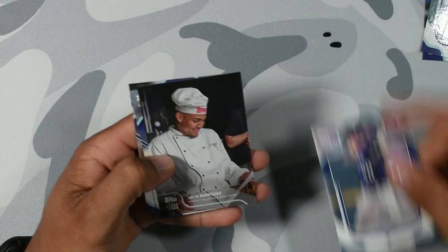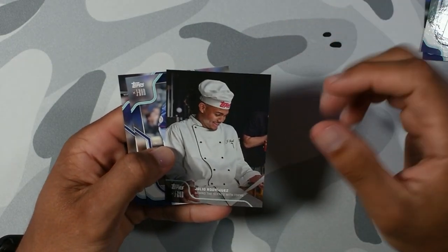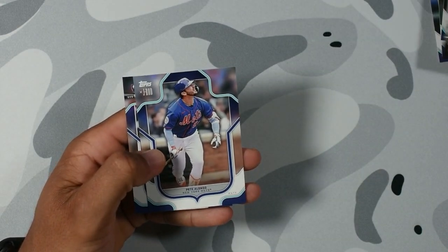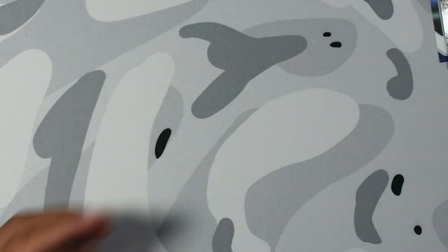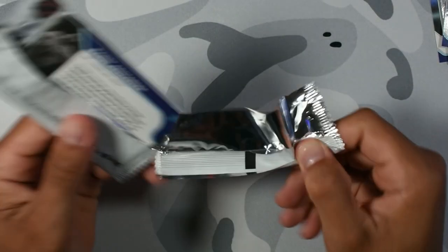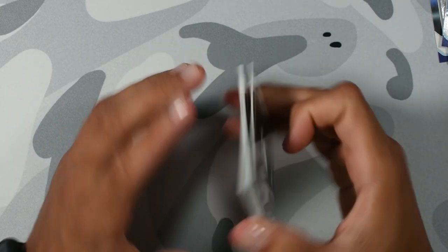Bryce Miller. This is the insert — it's like the little commercial that he had with Topps. I think this is great. I think all baseball players should do this. It's just fun. You get to see them outside of the field with a little bit of personality. Pete Alonzo. And then rookie Nolan Gorman. Not a bad first pack at all. We got the auto right away. That's great, and it's a great auto.